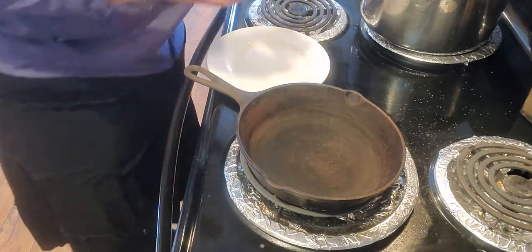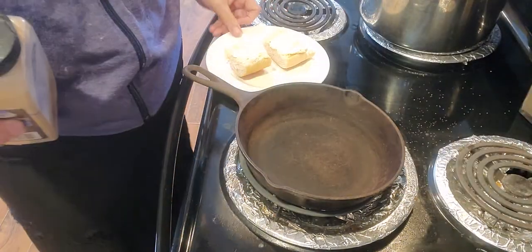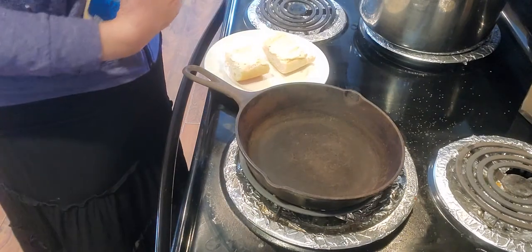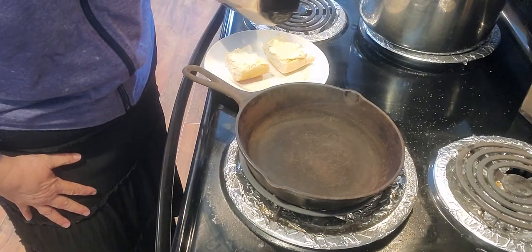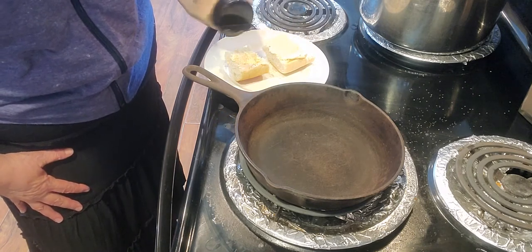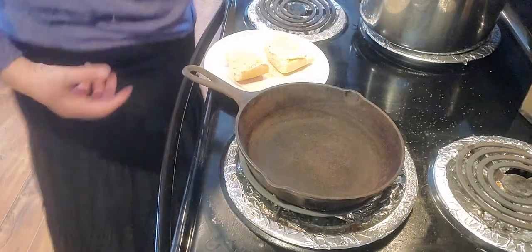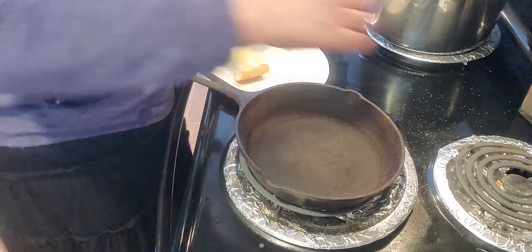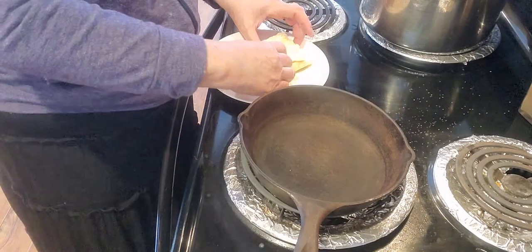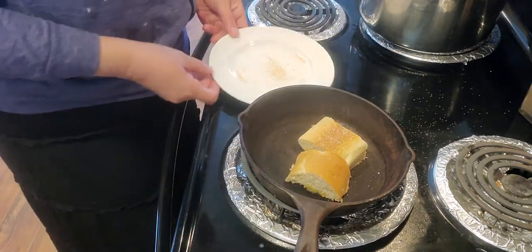I've got some bread here and I put some butter on it. I'm going to make a little garlic bread to go with my pasta dish — just sprinkle a little bit of garlic powder on it for some homemade garlic bread. You can use minced garlic if you want, but I like garlic powder. I'm going to turn the heat up and let this bread brown.